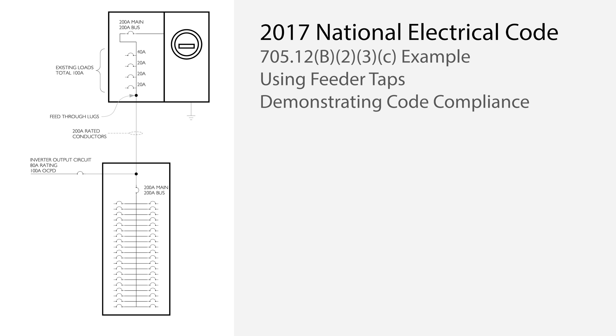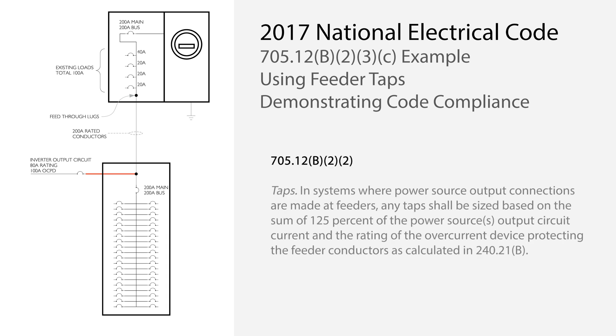Let's look at each conductor and each bus bar and demonstrate how this interconnection complies with code. First, the inverter output circuit is a feeder tap, covered in section 705.12b.2. The tap must be sized the same as the overcurrent device rating, and the tap must comply with the standard tap rules in 240.21b. These conductors will need to be less than 10 or 25 feet long and rated at 10% or one-third of the feeder rating, respectively. In this case, the 100-amp rated tap conductor is well within the tap rule.